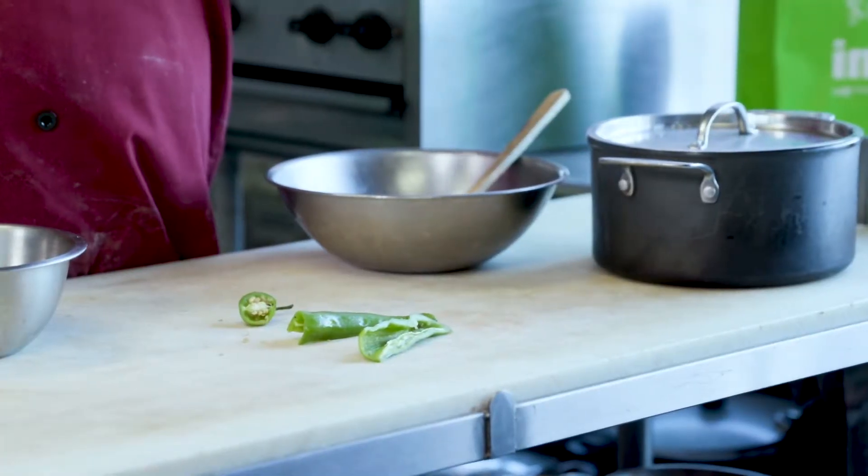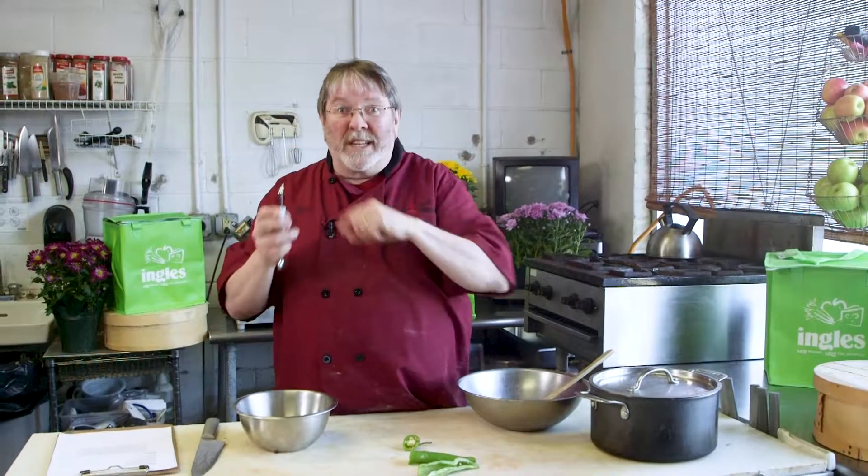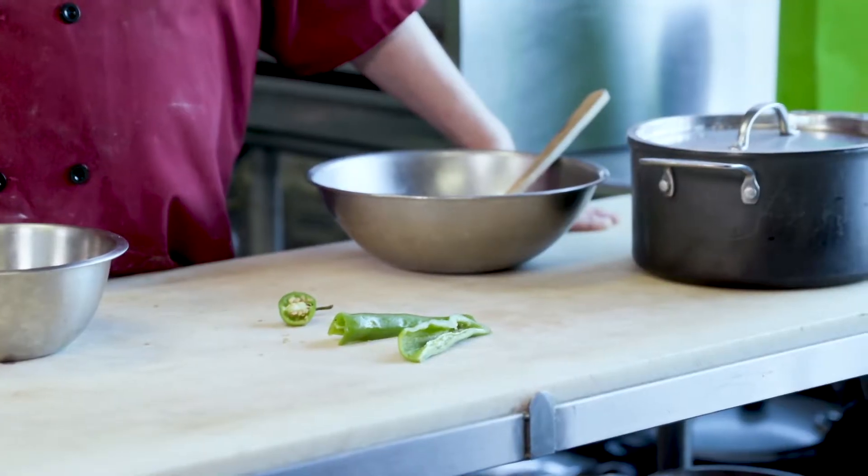Nothing on your fingers, nothing on your face. Melon ballers have more than just one use. For more tips and tricks that you can use in your own home kitchen, make sure that you go to InglesTable.com.